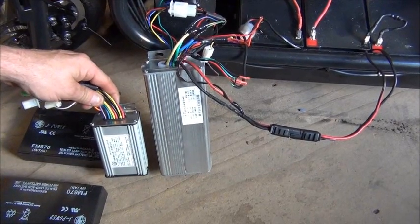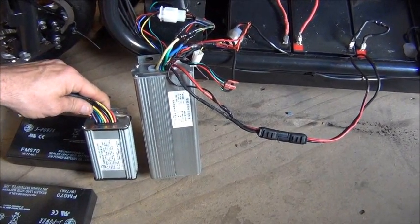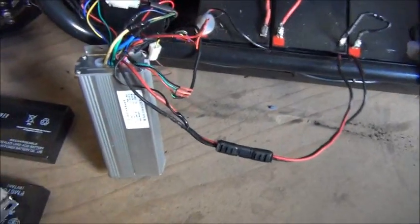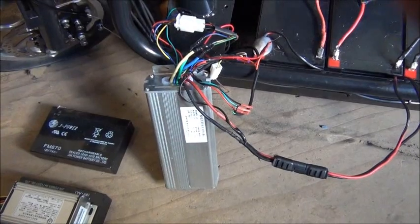Both 48 volt brushless sensored DC motors. 17 amp up to 35, 350 watt up to 1000 watt. There you go.